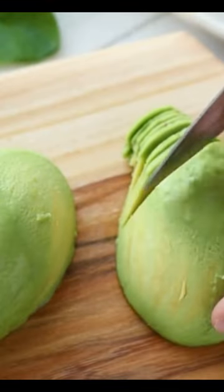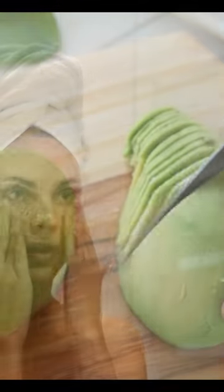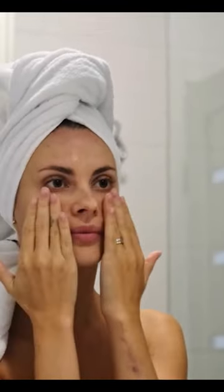Avocados contain vitamin C and E, which can help nourish and moisturize the skin. This mask can be used once a week to help boost collagen production and improve the appearance of your skin.